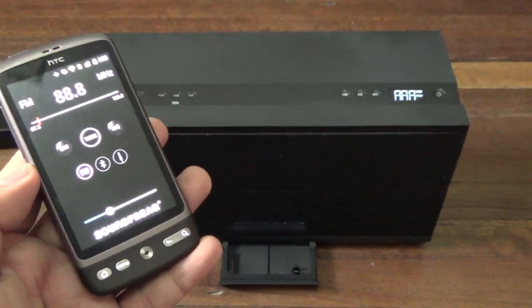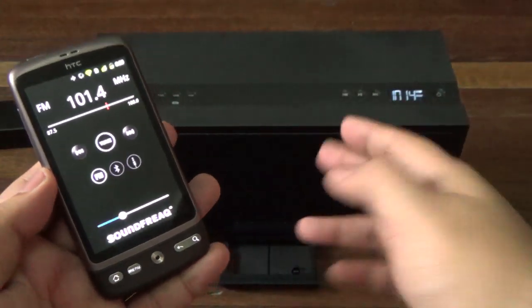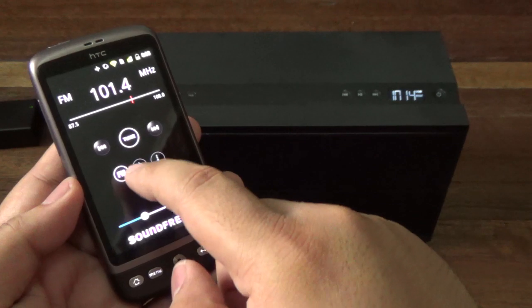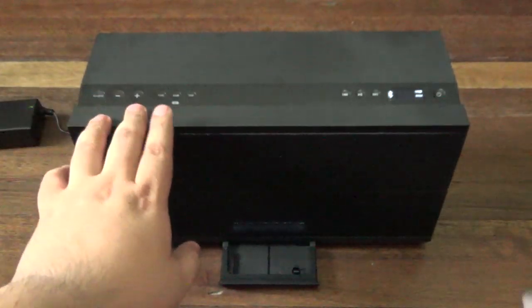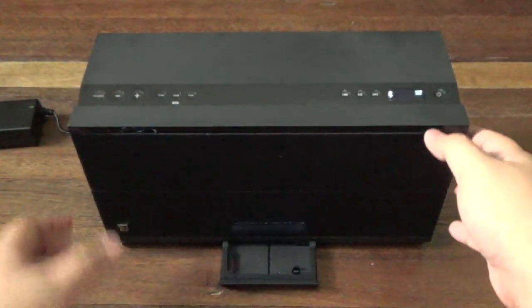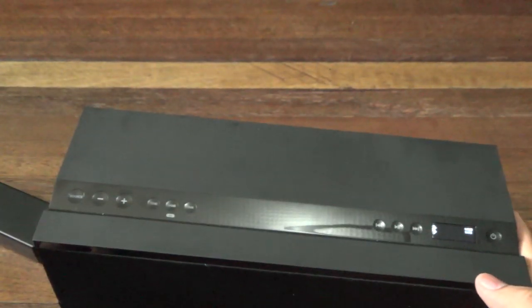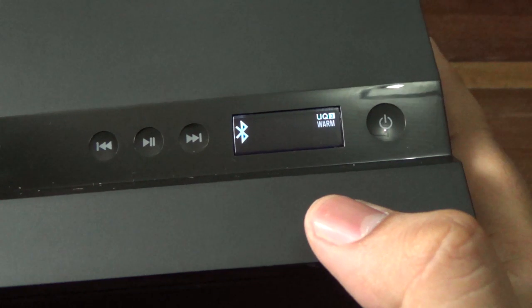You can also pick FM from the app and change your stations from here as well. I don't have the FM antenna on right now, but if you have the FM antenna connected that should be fine. I'm going to go back to Bluetooth. The speaker itself has a couple of equalizer presets. If you press this button, as you can see on the display, it changes the tone. It says 'Warm' right now. Let's play a song — so as you can see, it says 'Warm' and the sound is slightly different, a little bit warmer definitely.